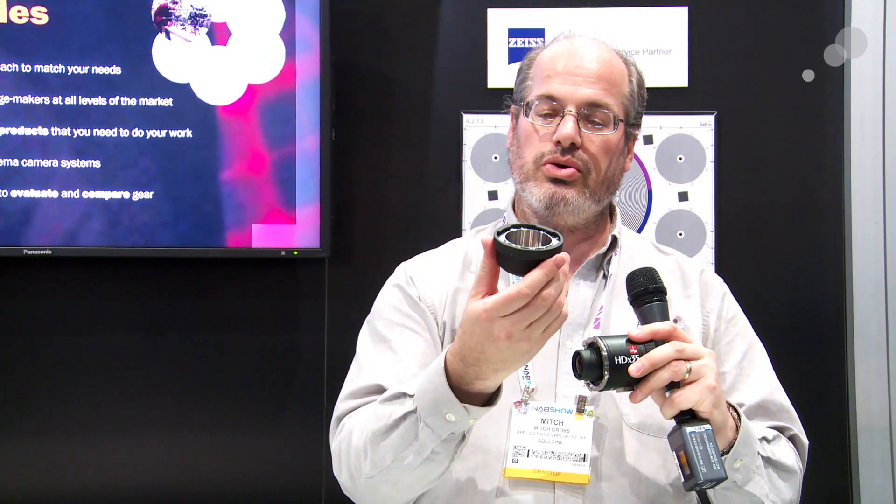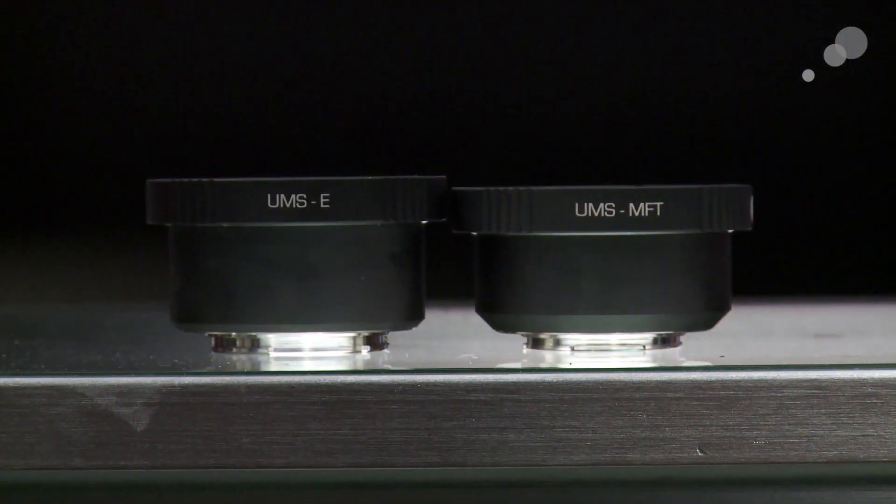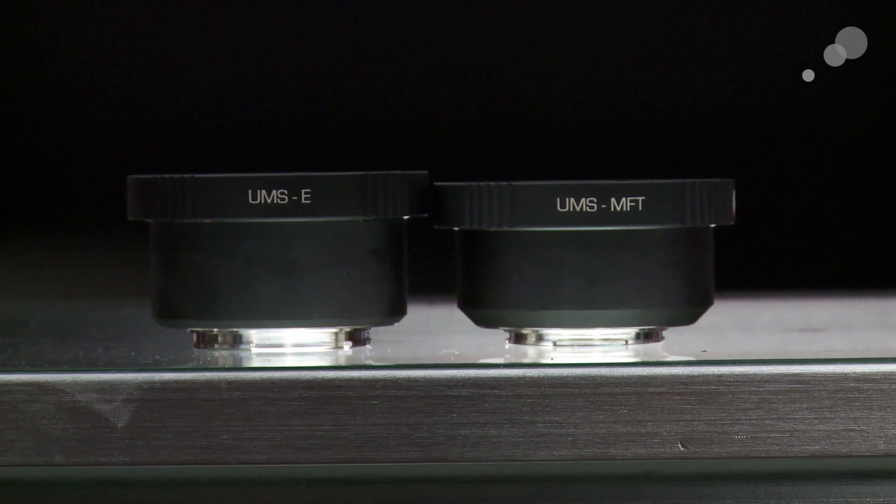Or maybe I want to use micro four-thirds. Or here's Sony E. It's also available in Nikon — just slap one of those on there real quick. I can put this on any camera. It upgrades and adapts very easily. It's a very nice universal system.